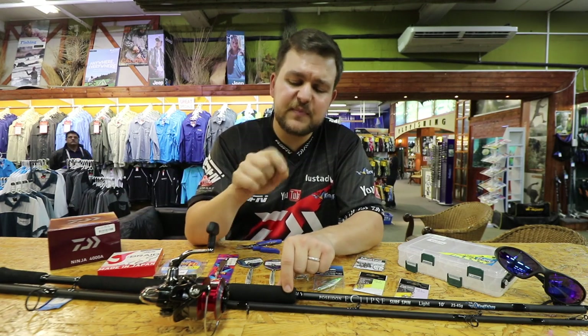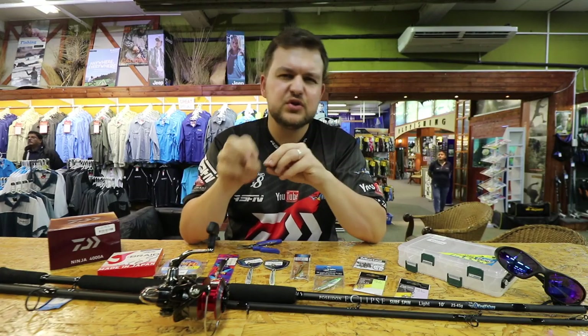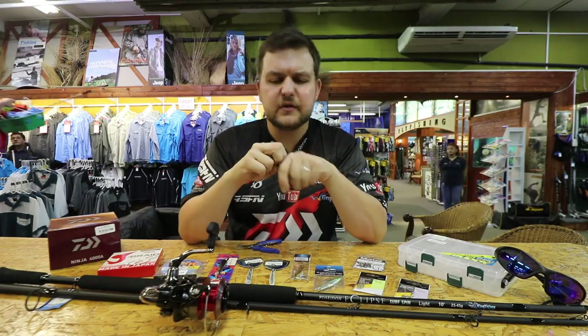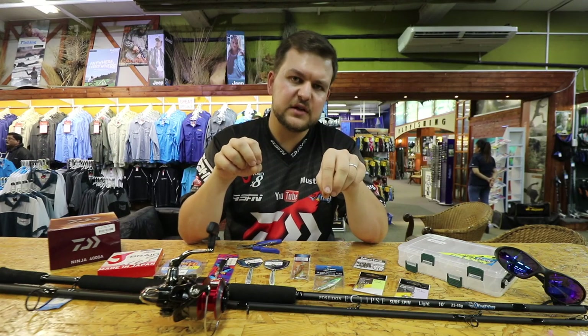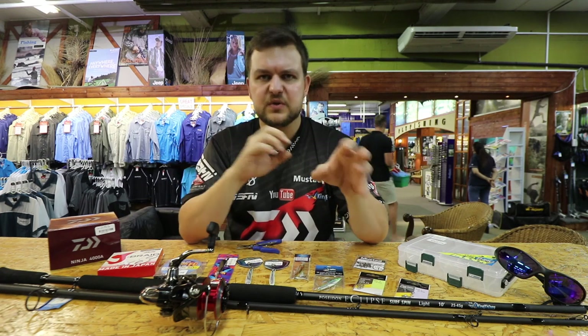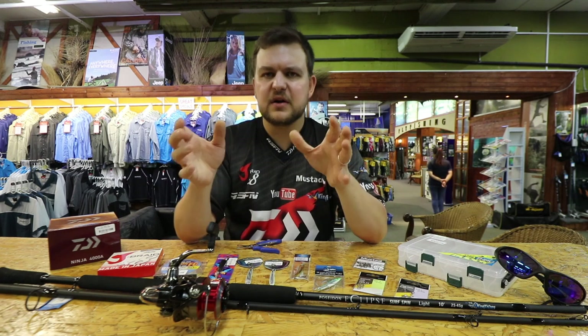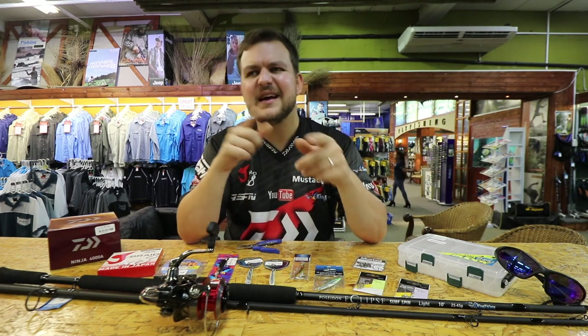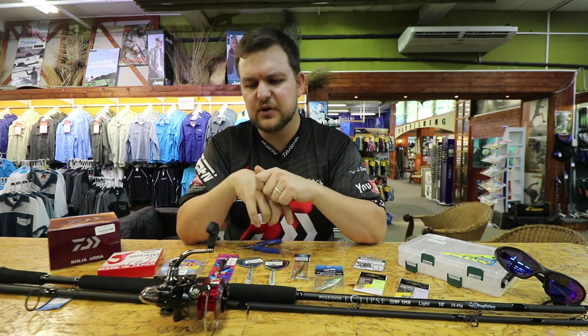The best thing about this reel is you get a spare spool with it. Often what we're doing is spooling two different kinds of braids on — for example, I've got 10lb Jay on one and 15lb Jay on the other spool, so I can alternate depending on where I'm fishing. If there are a lot of shad around or big crowds, I often go to the 15lb just to give myself a little more diameter in case I get tangled with someone, so I won't get burnt off.